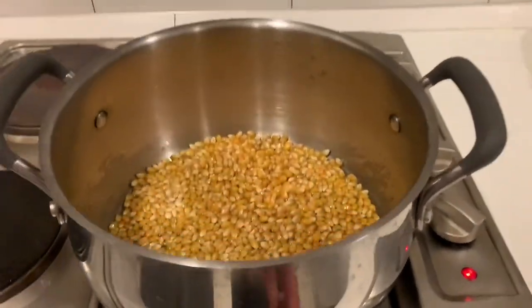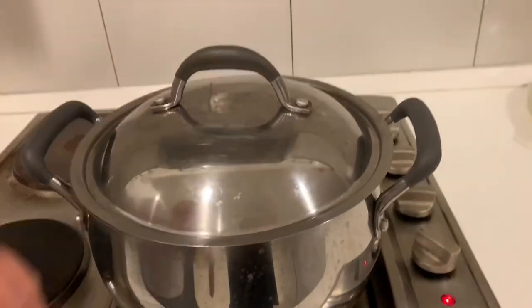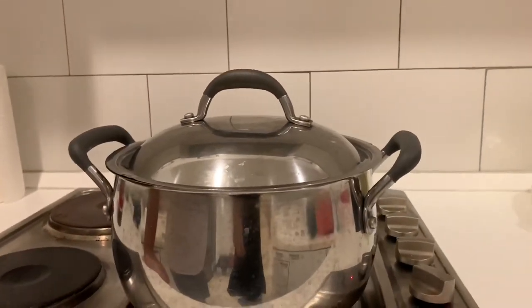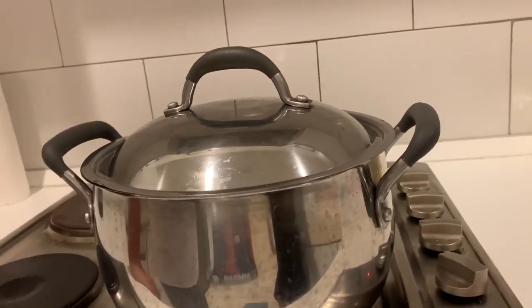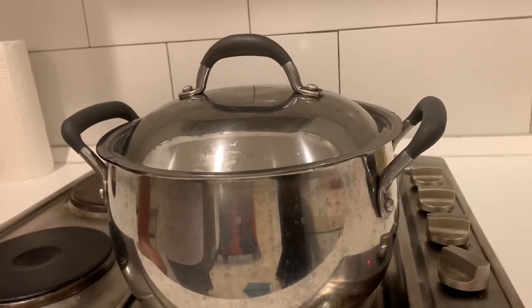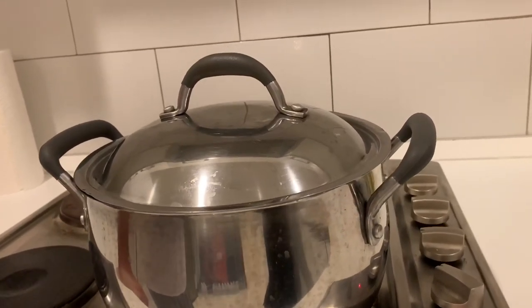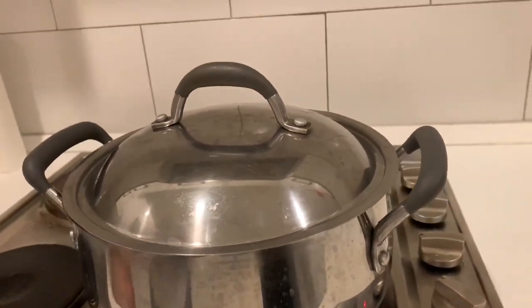Now, I've got the popcorn on the stove at full power. I'm going to put the lid on. It should take about four or five minutes maximum to completely pop and you don't have to do anything really — just wait for the popping to stop and you've got a wonderful pot of warm homemade popcorn.